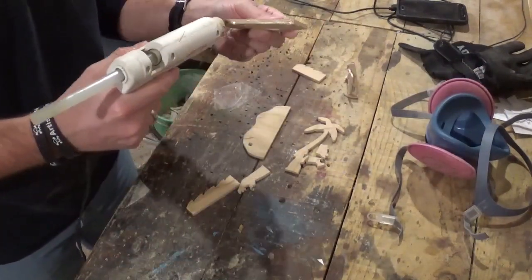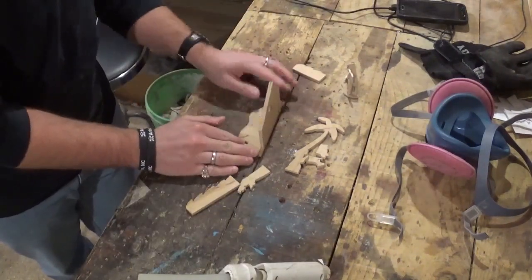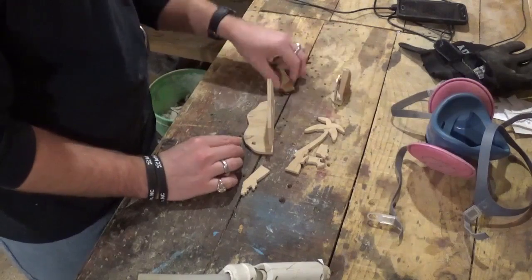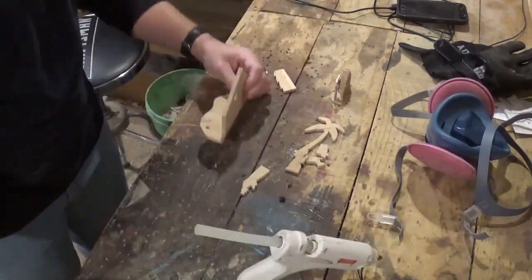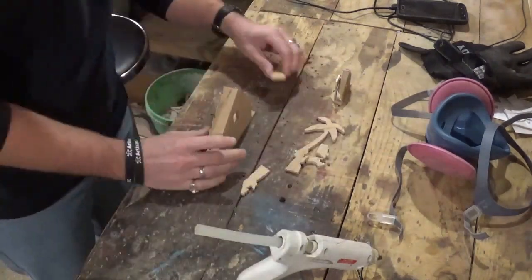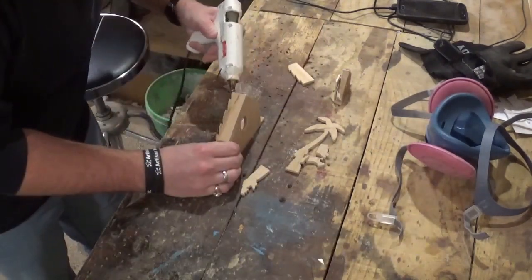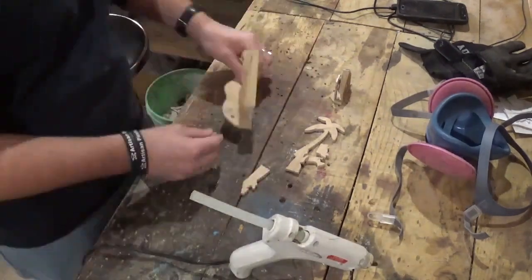I started assembling everything, attaching the back to the base. I know a lot of people don't like to use hot glue to assemble projects, but this piece is not going to carry any kind of weight — it just has to support itself. Hot glue is something you can use in the shop all the time for jigs and fixtures or to temporarily hold something together.